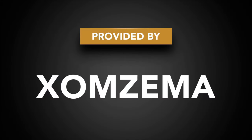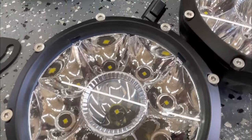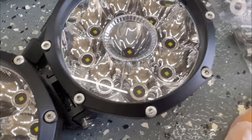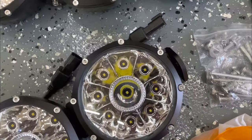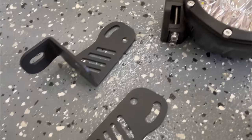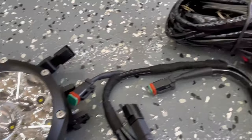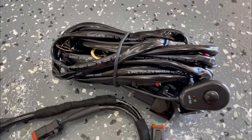In this video I'm going to be installing a set of five 5-inch round spotlights by Zomzima. A big thank you to Zomzima for providing the product. This light bar kit is made up of five round 5-inch lights, made from cast aluminum with a glass lens on each one. The mounting brackets are powder coated stainless steel. To save space, the lights are shipped in two pieces and you just need to put them together.